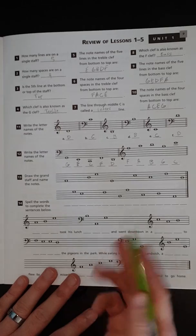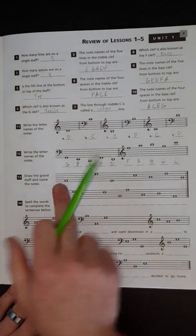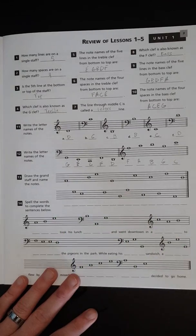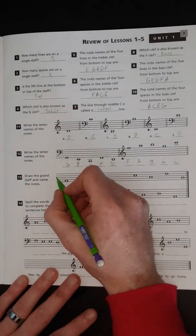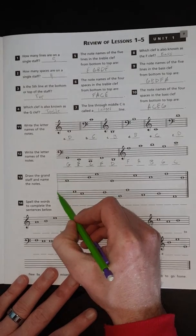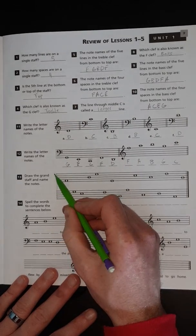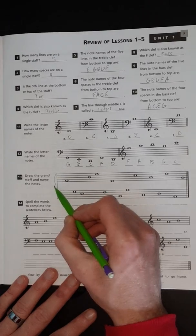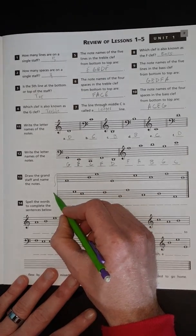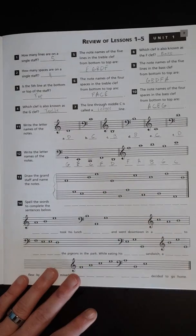Now draw the grand staff and name the notes. Remember, the grand staff is when you connect a treble clef staff — used to play the higher notes — with a bass clef staff for the lower notes. We connect the line and make our little bracket here. My penmanship isn't the greatest when it comes to writing grand staffs, but there we go.